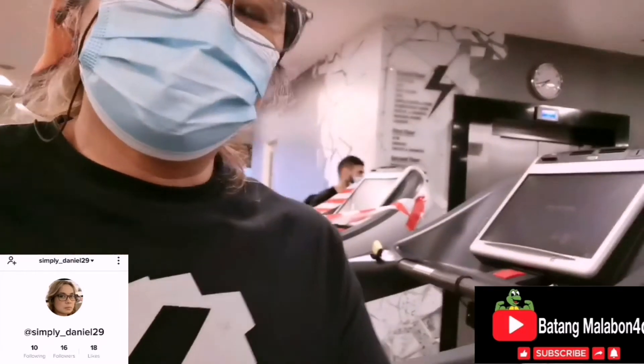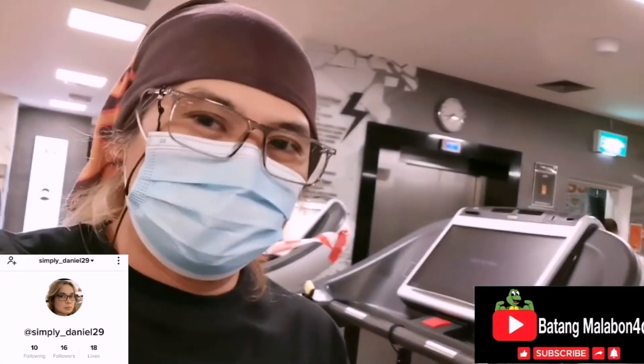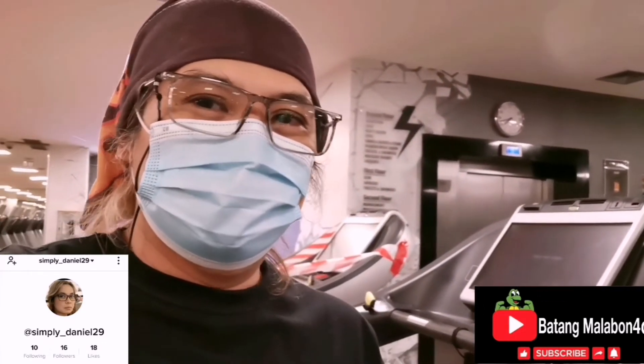And that is the Techno Gym treadmill. Until next time, this is Batang Malabon — see you!